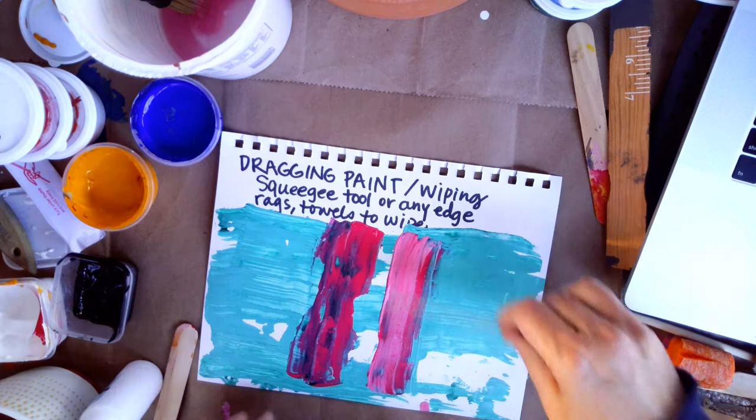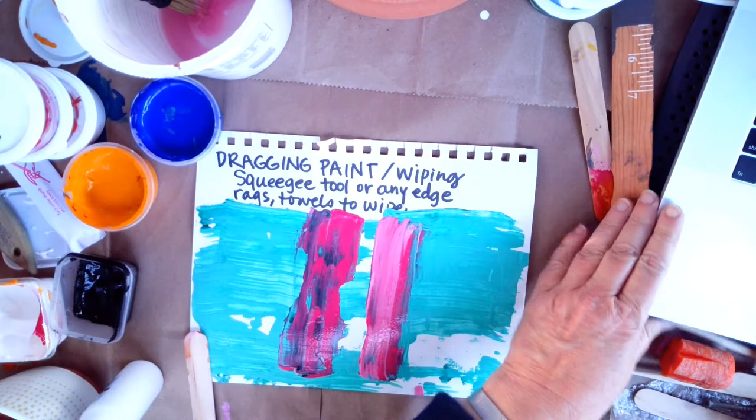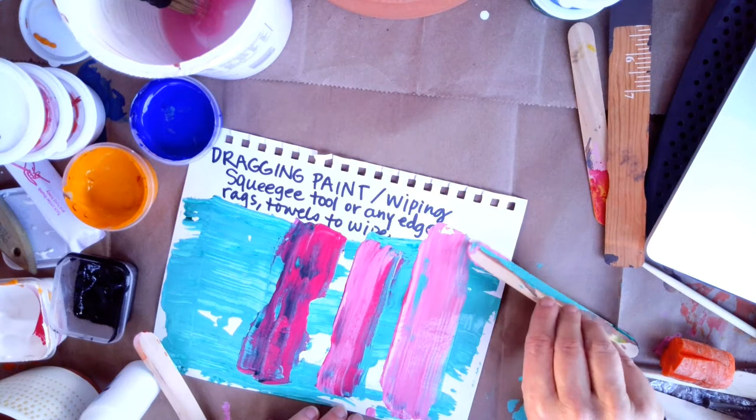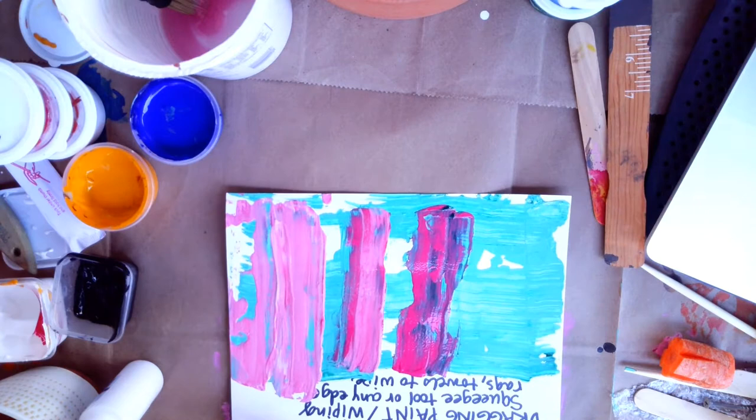It gets so popular when the video camera is running. I was really tempted to pull the squeegee across that paint a second time, and I just decided not to do that — I have very little real estate here. So I'm dragging this paint. I'm going to use this technique a couple of times. Of course, you can turn your painting whatever direction you want.